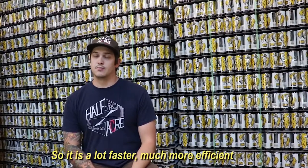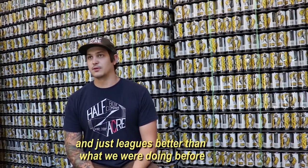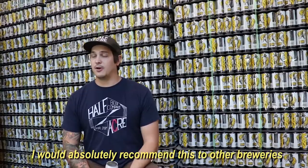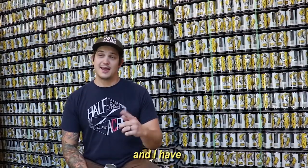So it's a lot faster, much more efficient, and just leads better than what we were doing before. I would absolutely recommend this to the breweries, and I have.